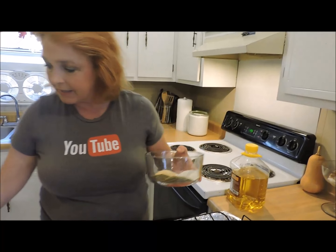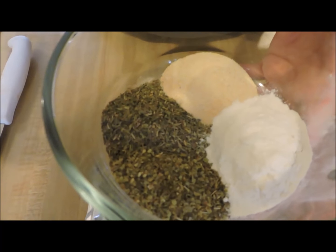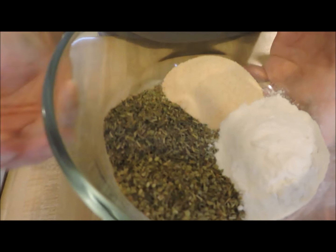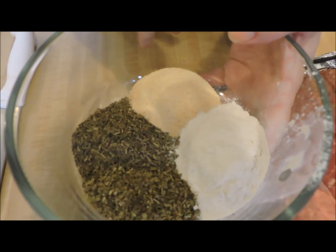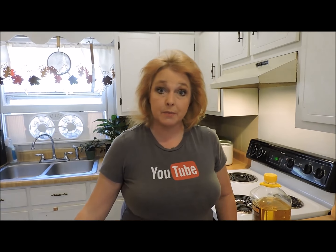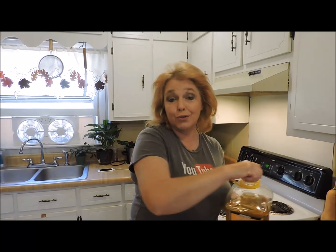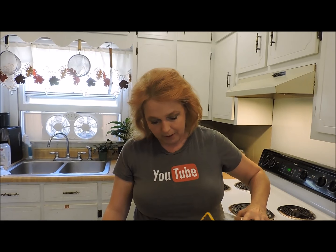Next step, we're going to make a seasoning paste. We have dried thyme, dried oregano, onion powder, and granulated garlic. Then we're going to give it a couple tablespoons of kosher salt, and we're adding just enough olive oil to make a paste.